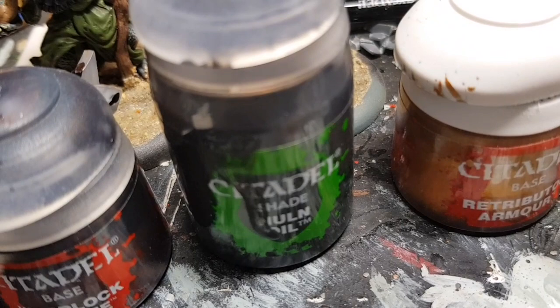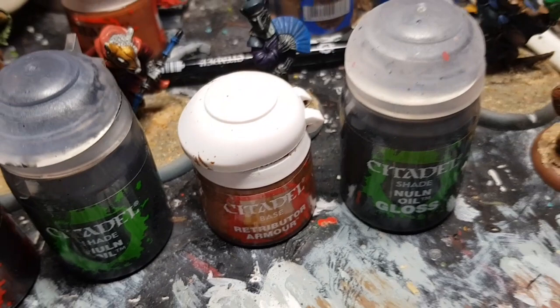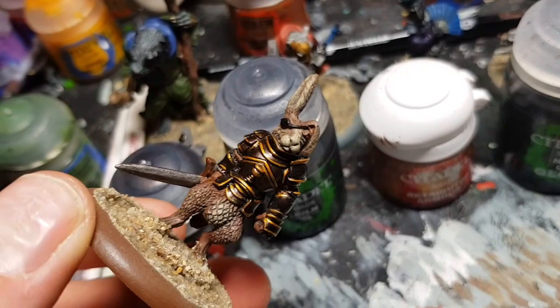He's very easy. The base coat of the armour is warplot bronze, then a watered down nuln oil shade. The gold trim is Retributor Gold, and last of all is another slightly watered down nuln oil gloss shade. That's how the armour is done. It's very simple.